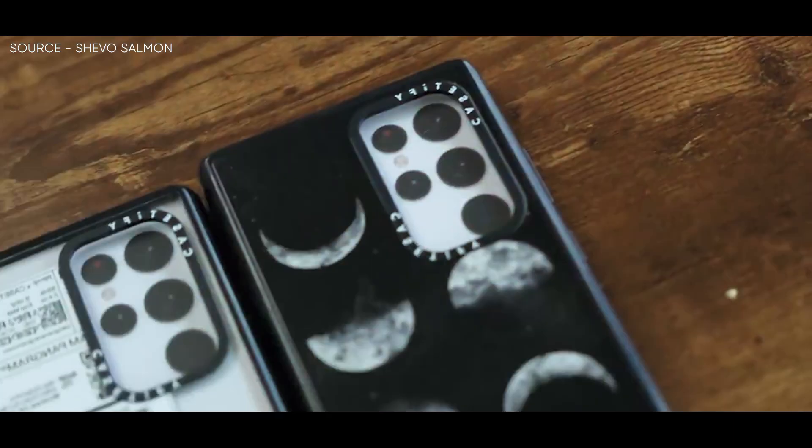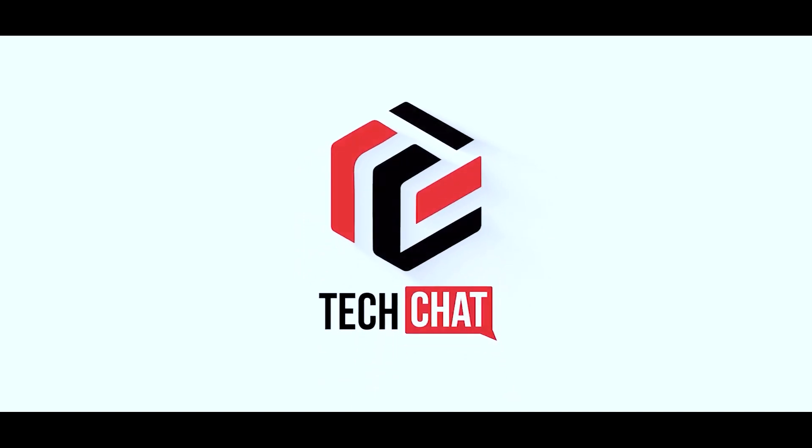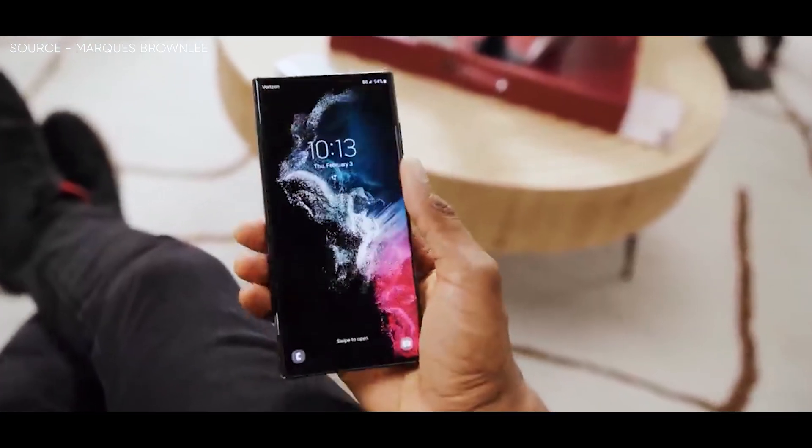Samsung Galaxy S23 Ultra — a massive move. Hello guys, I hope you are all doing great. We are back.